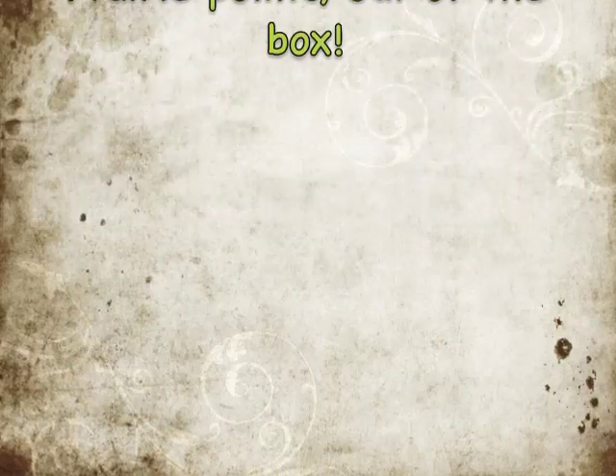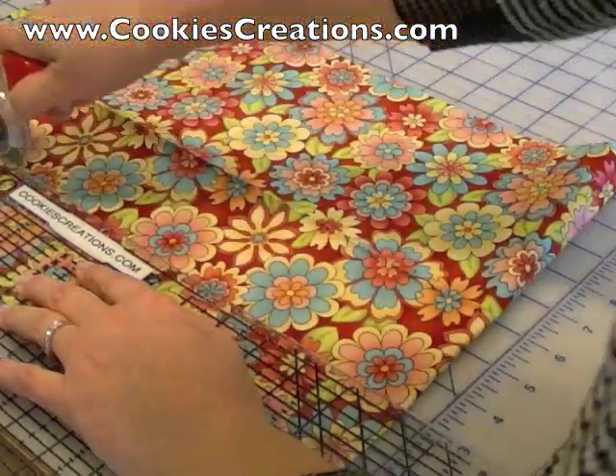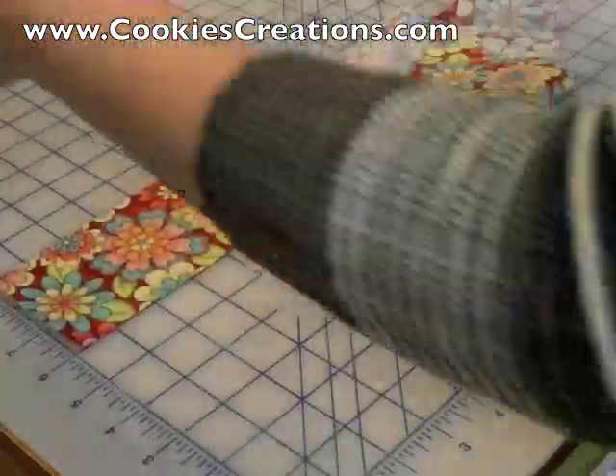Caution: this video is not for those who must abide by the sewing rules. Here you will see we are cutting three-inch squares. First we cut three-inch strips, and then we take those strips and cut them into three-inch squares.